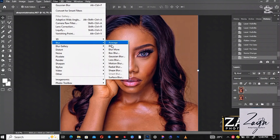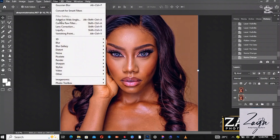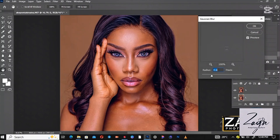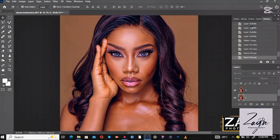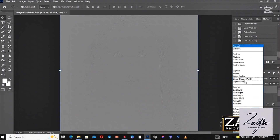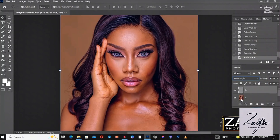Select Blur, then go to Gaussian Blur and select it. You can leave it at four pixels, then press OK. Then go to the blend mode set to Normal and select Linear Light.